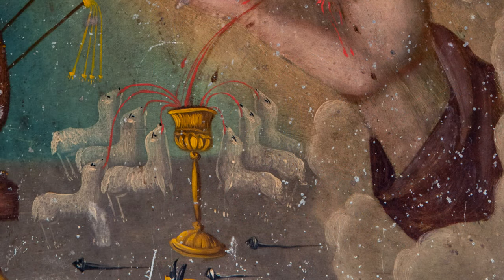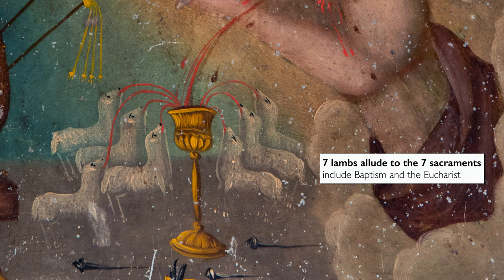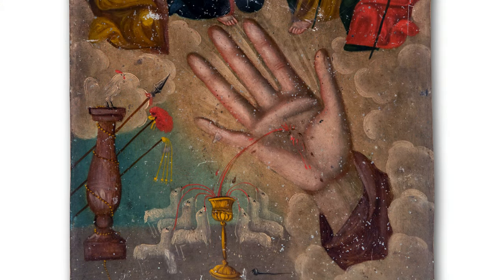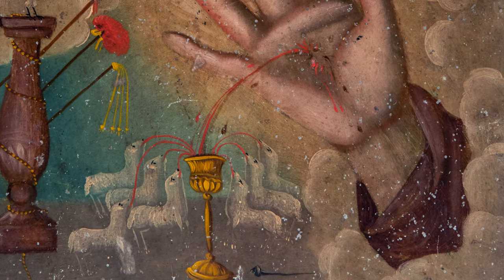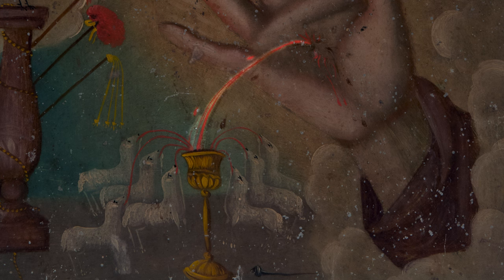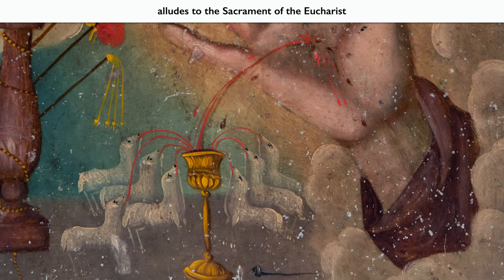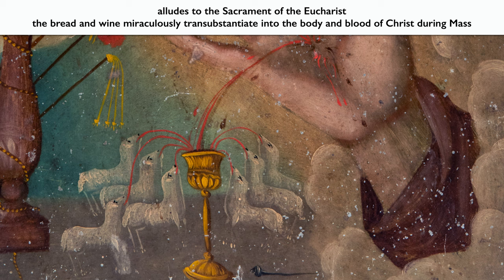One of the elements people find most attractive about this specific iconography is the seven lambs. They make an allusion to the seven sacraments of the church, and beyond that, the lambs are a broader symbol of Christian souls — the flock of Jesus, with Jesus as their shepherd. The hand emerges from clouds at a sharp diagonal on the right-hand side of the painting, and right in the middle of the hand is a wound, bleeding into the chalice, which then spills out into the mouths of the lambs — an allusion to the sacrament of the Eucharist and the transubstantiation, when the bread and wine during mass transubstantiate into the body and blood of Christ.